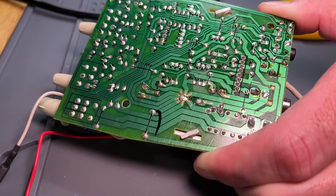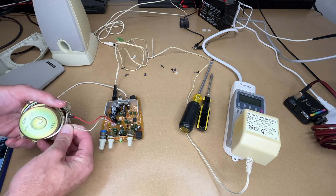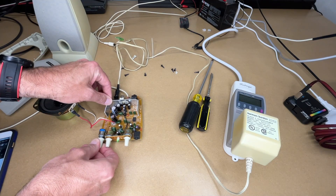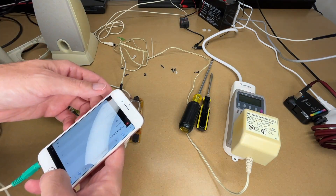There we have the repair. Now I'll test it out. I have the amplifier here — I'll plug in the speaker, make sure it's off, and I'll plug this into an iPhone for an audio source. Let's hit the power.